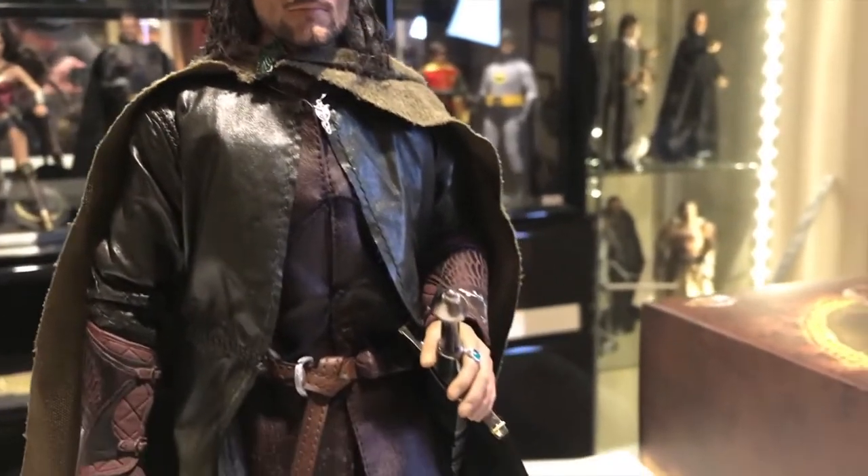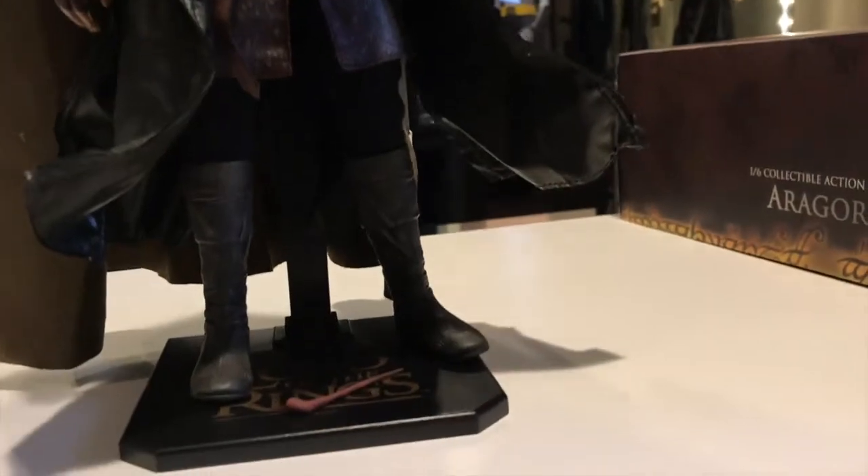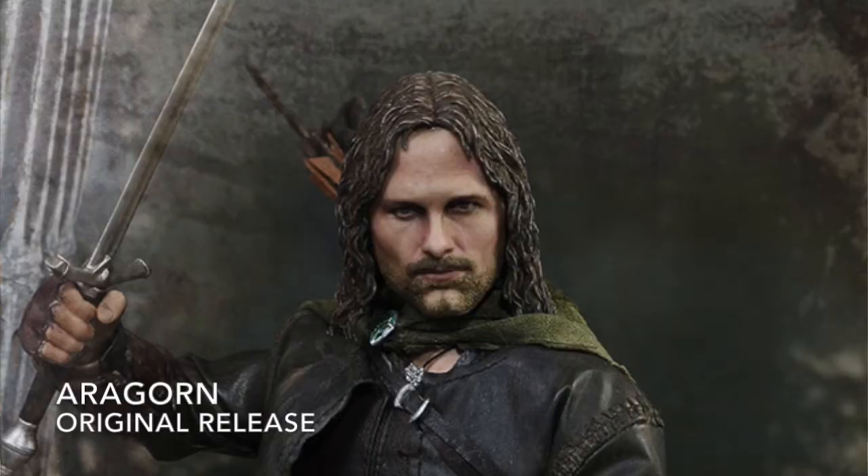This is a newer figure. What they did is they made a whole bunch of them a year ago, two years ago, and this is the upgraded version. The company has gotten a little more notoriety, and the head sculpts and paint applications have all gotten much, much better over the past couple of years.